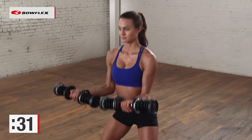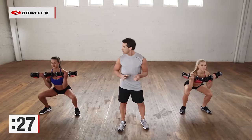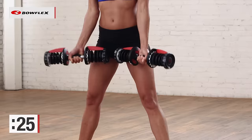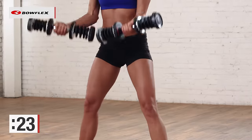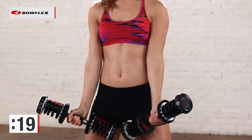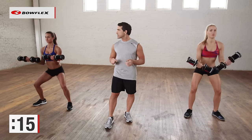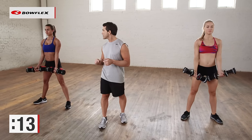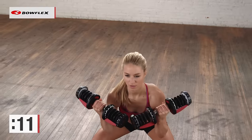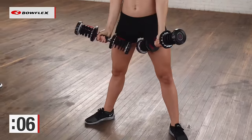We're halfway there — 30 more seconds. Keep that form. You stop and rest when you start to lose that form. 20 more seconds. From here, we're going to transition into a shoulder exercise. We're going to do front raises in 15 more seconds. Give me a couple more good ones. Great exercise to tone the body, upper and lower at the same time.